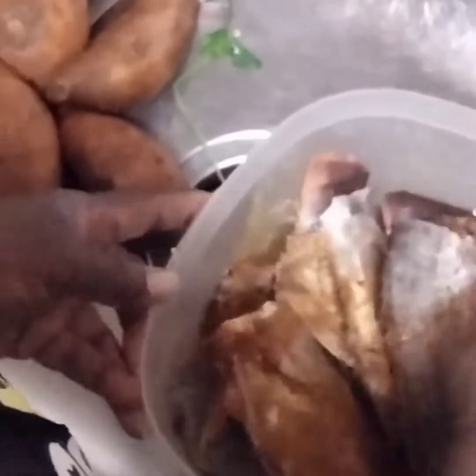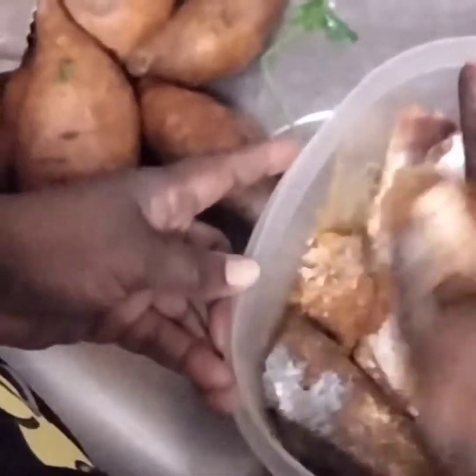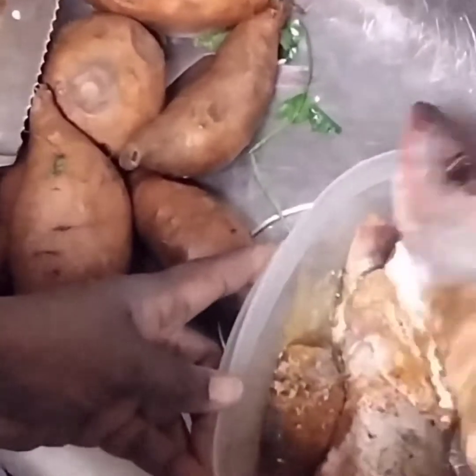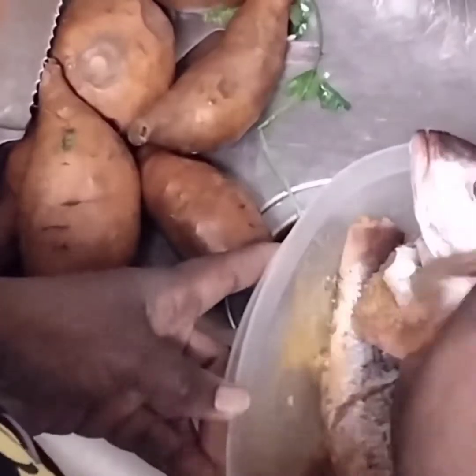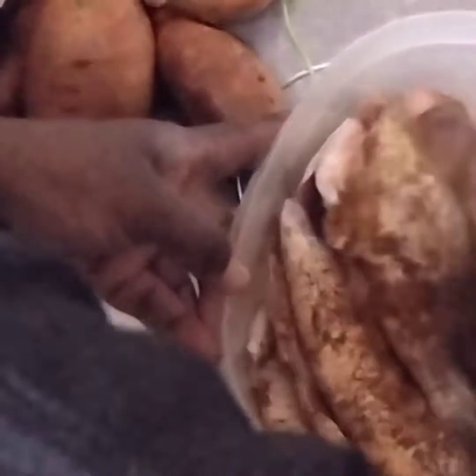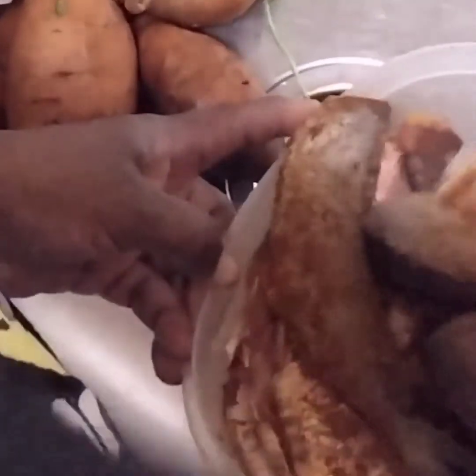Va a mezclar este pescado. Le da buen ver. Va a mezclar, pone condimentos, cosas así. Me va a mezclar. Now I'm gonna be mixing the fish — I'm gonna season it. And I will be coming back with an end product. Thank you for watching.